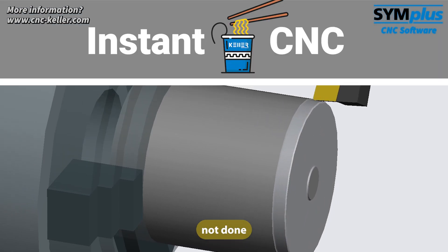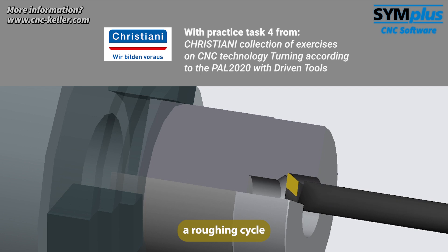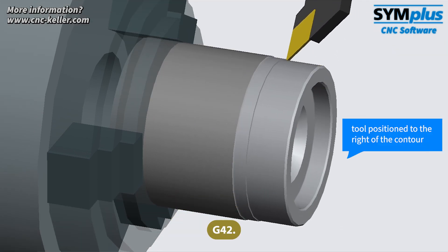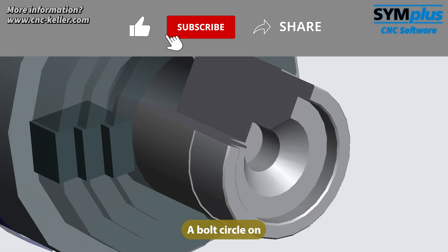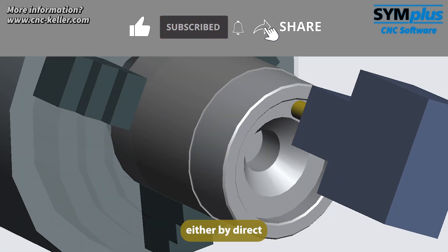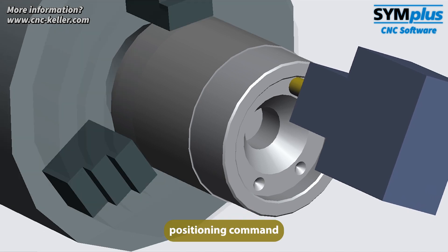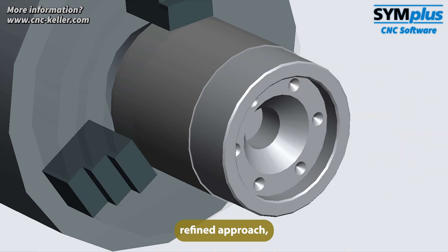To protect the tool, facing is not done all the way to the center since drilling will follow. Contour roughing cycle G81, outer finishing with G42, inner finishing with G41. A bolt circle on the face can be programmed either by direct positioning of the C-axis multiple times or using positioning command G77 for a more refined approach.